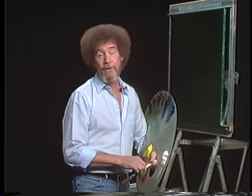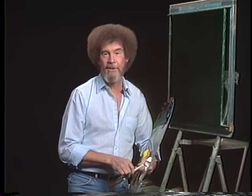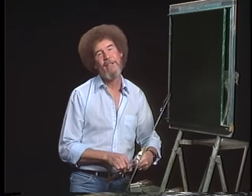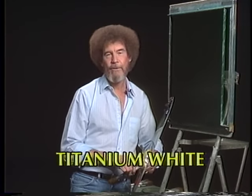Hi, welcome back. Certainly glad you could join us today, for this is the last show of the 22nd Joy of Painting series. Let's start out today and have them run all the colors across the screen that you need to paint along with us.